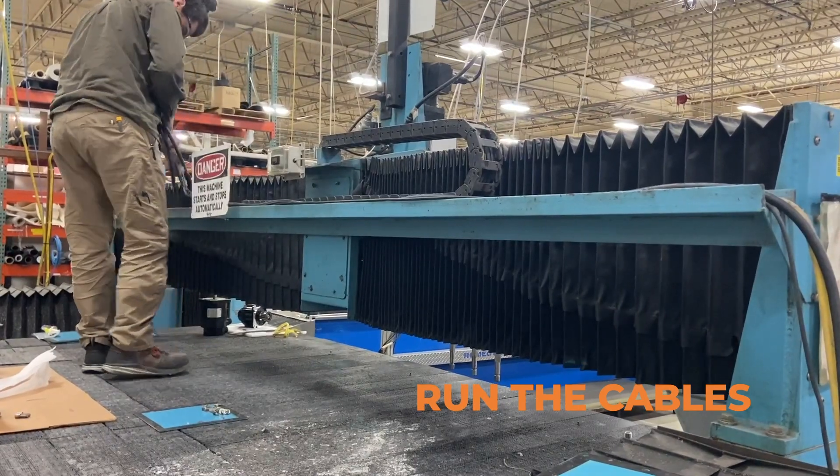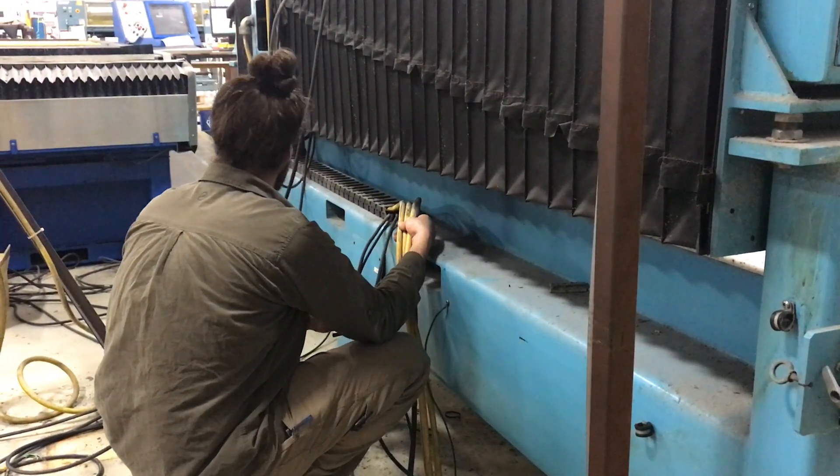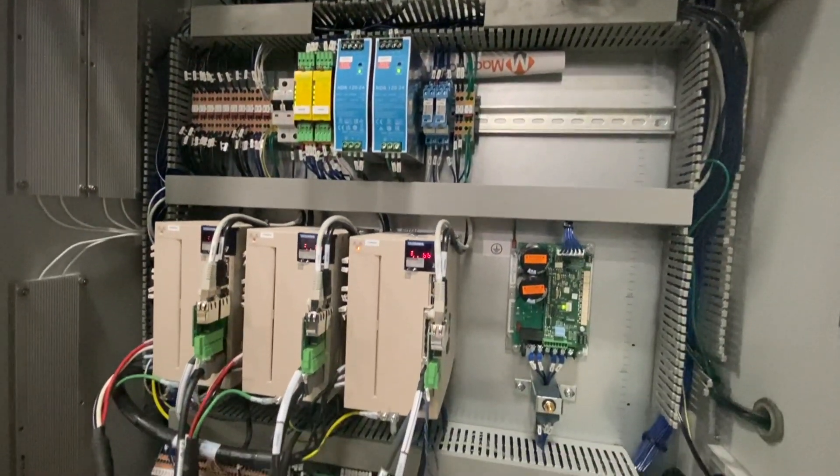Once the new hardware is mounted, it's time to run the cables. We run all the motor wires on the machine and adapt all the existing I/O that we reused.